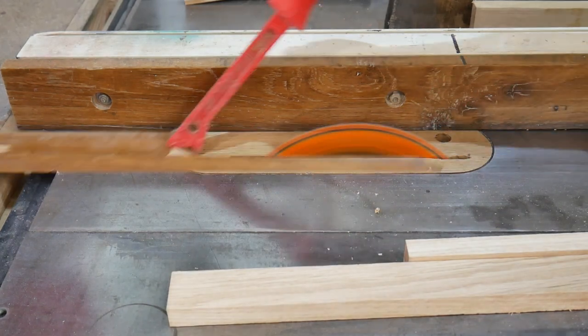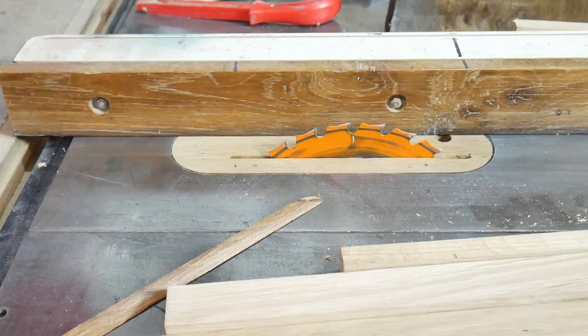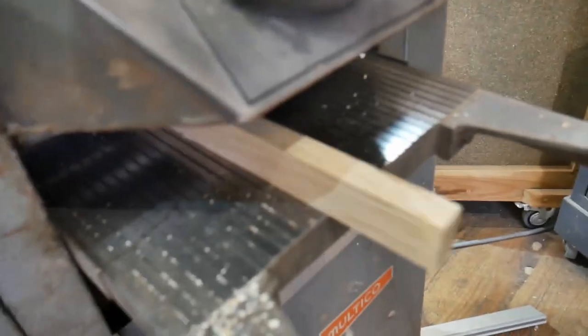Once we've got them all cut to size - to width, to thickness etc. - we're going to run them through the thicknesser. You can use a hand plane if you like, or just sandpaper.